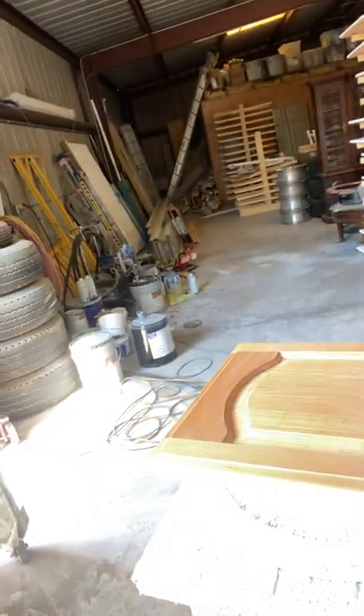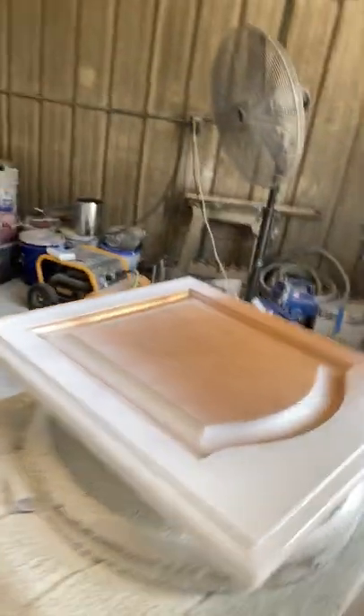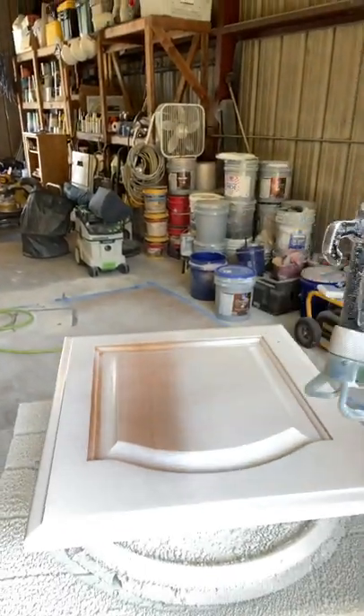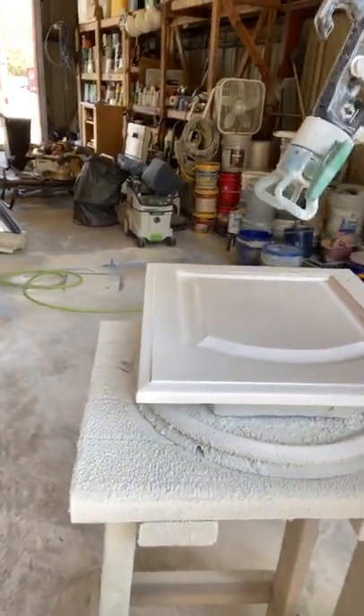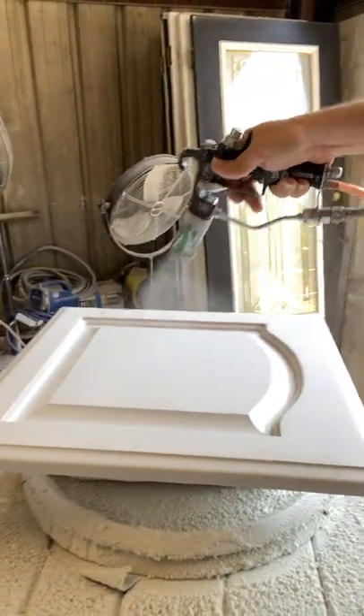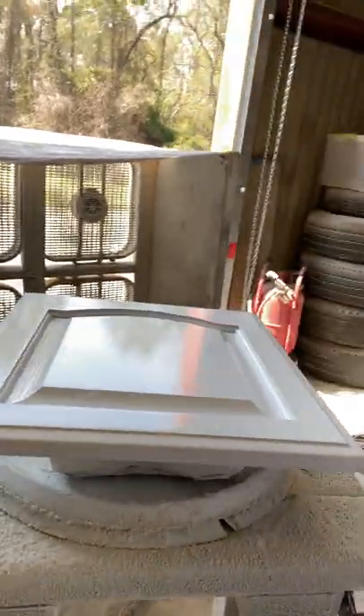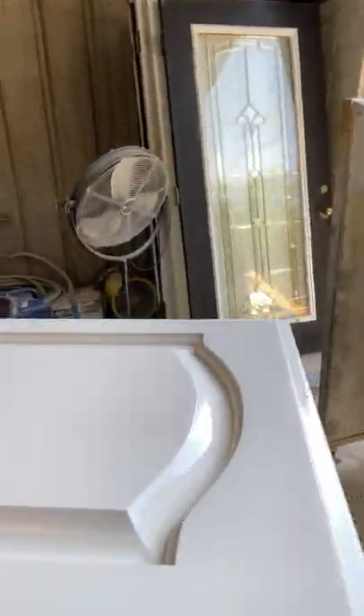I'm going to try to spray this and hold the camera at the same time. It looks like it turned out pretty good — tiny orange peel texture if you look really closely. However, lacquer dries down to only a fraction of the thickness that it is when it's wet.